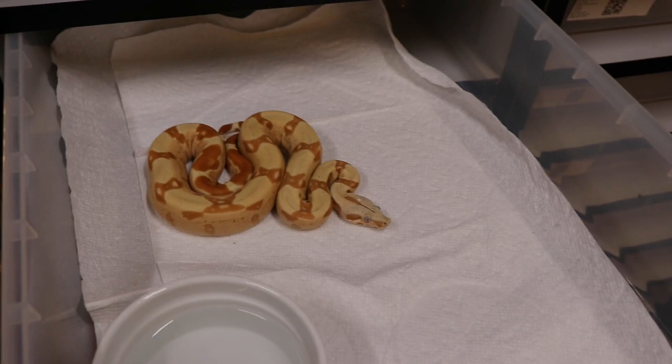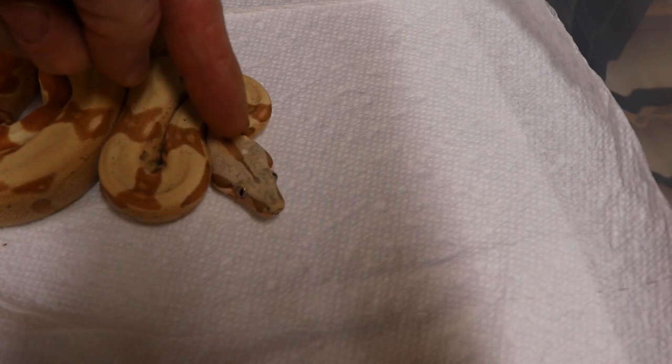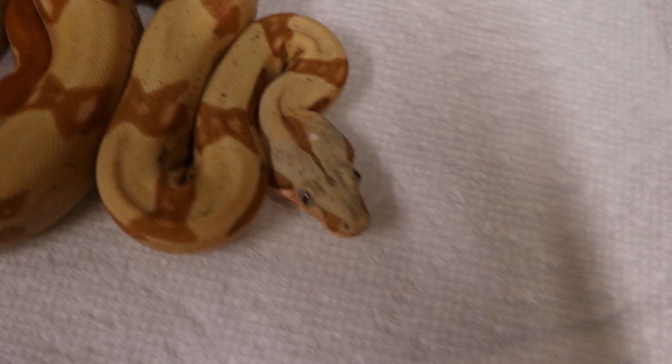I picked this one up from a buddy of mine — it's a Sun Glow VPI Het Snow, just for future breedings. It's got a nice look and a little white spot right there on his head. I always think there's a drop of water there but it's just a white spot.